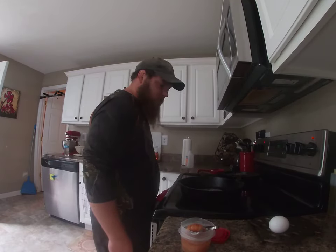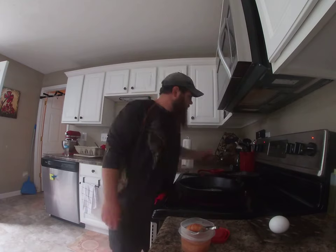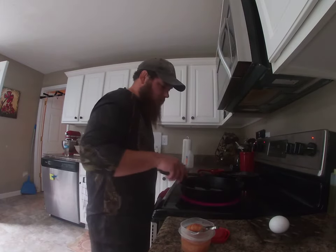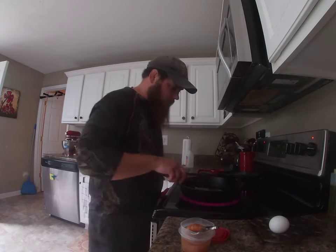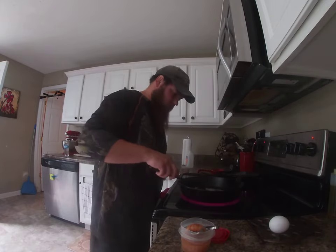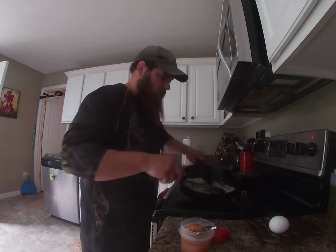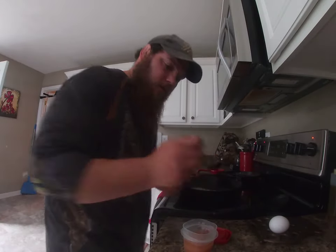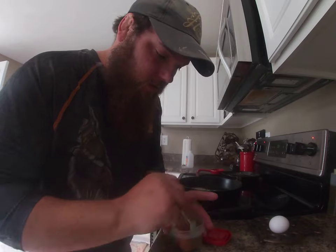A lot of people are probably cursing at me for using metal on my cast iron skillet, but I take good care of mine, guys. It's properly seasoned. Have you seen any scratches on that thing? Alright, here we go — we're about to have some action. It does not take long to cook this.